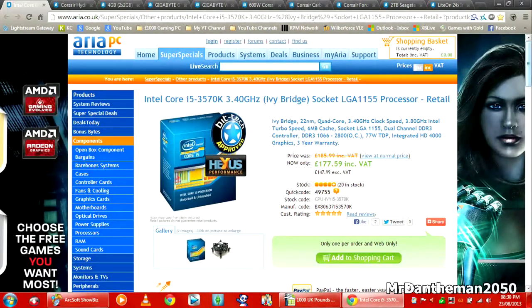To start off, we're going to get the Intel Core i5-3570K. This is a 3.4GHz Ivy Bridge processor for the socket LGA1155. This is a true quad-core from Intel — it's an i5 quad-core. These are incredibly fast and it will support all the way up to 2800MHz RAM.